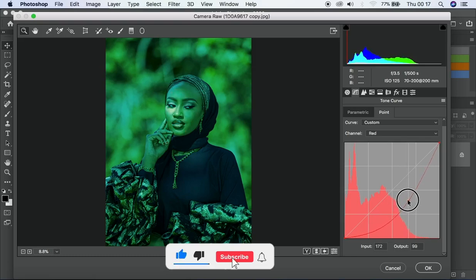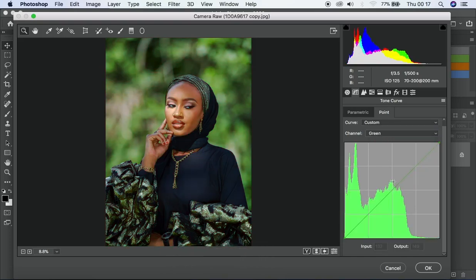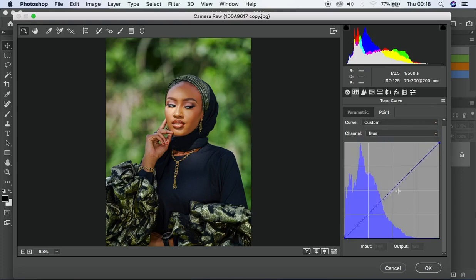With the green channel, green is the opposite of purple/magenta — take it down and you get purple, take it up and it goes green. I'll explain before using it because it's very powerful and can ruin the image if overdone. With the blue channel, take it up and the image gets bluish; take it downward and it shifts toward yellow. So yellow is opposite of blue — keep that in mind, it's very important.